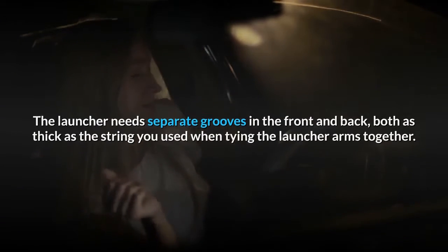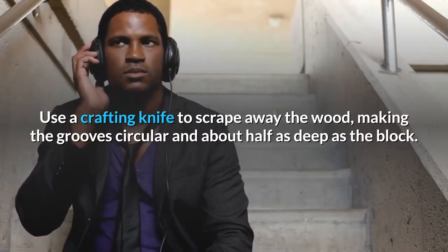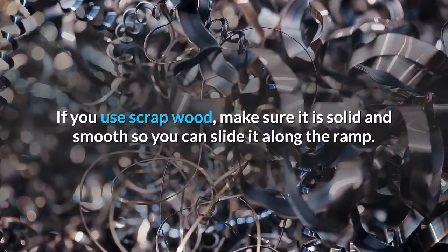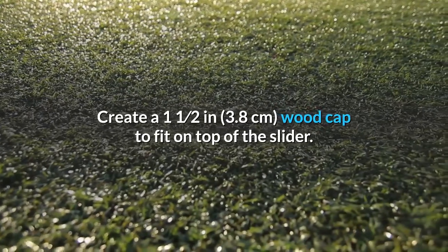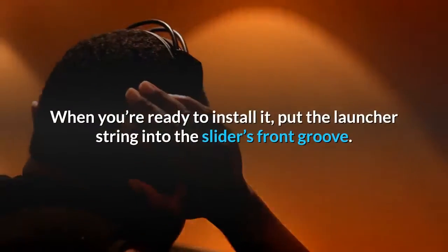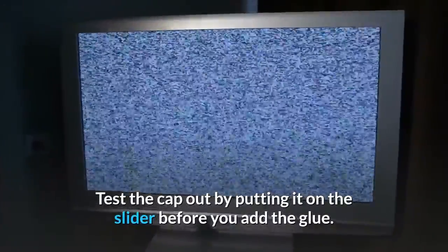The launcher needs separate grooves in the front and back, both as thick as the string you used when tying the launcher arms together. Make the two grooves about one-quarter inch (0.64 cm) from either end. Use a crafting knife to scrape away the wood, making the grooves circular and about half as deep as the block. Try making the slider out of a wood peg bought online or at a craft store. Create a 1.5-inch (3.8 cm) wood cap to fit on top of the slider — simply cut a smaller popsicle stick to the exact length and width as the slider, into a rectangle with no rounded edges. When ready to install it, put the launcher string into the slider's front groove, spread some hot glue, then press the cap onto the top of the slider.